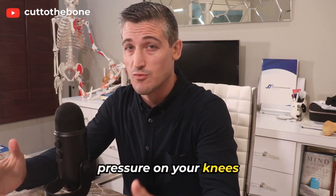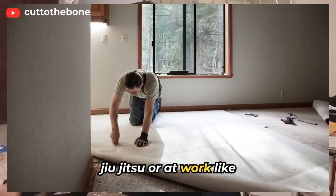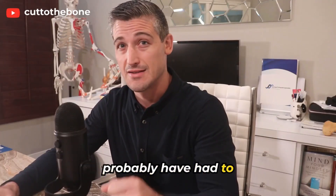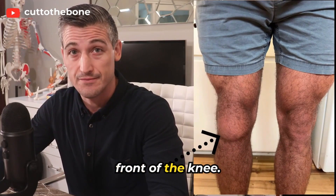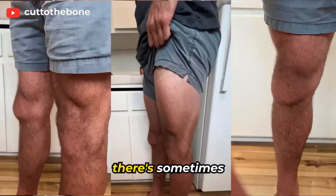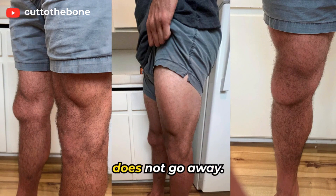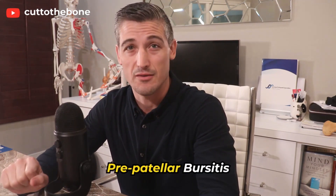Those of you who put pressure on your knees while wrestling, doing jiu-jitsu, at work like construction, or carpeting have probably had to deal with this problem or at least know somebody who has. There's swelling at the front of the knee, it's tender, there's sometimes swelling all the way down the leg, and it just does not go away. This video is talking about pre-patellar bursitis.